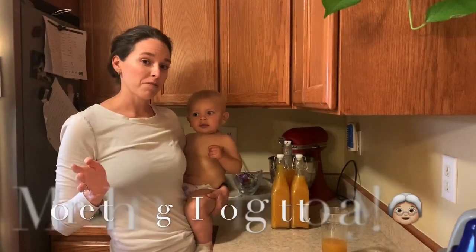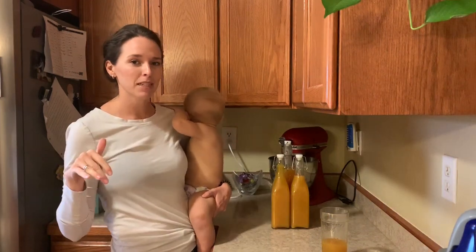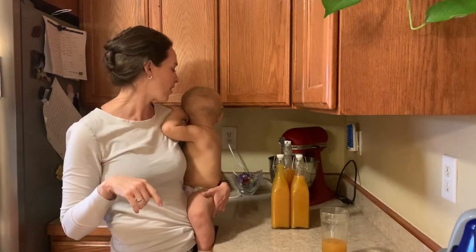One last thing: once you're ready for it to stop fermenting — after about two days — just put it in the fridge. That stops the fermentation process and you are good to go.